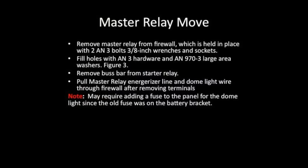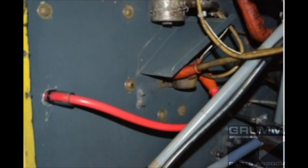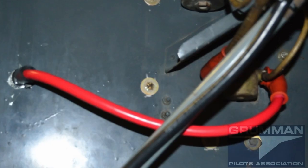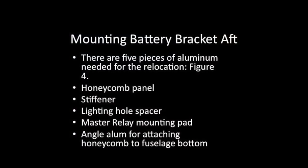Now we're going to move the master relay. We're going to take out the two AN3 bolts that hold it to the firewall and fill those holes again with AN3 hardware and AN973 large area washers, leaving the honeycomb bobbins in place. We're going to remove the bus bar between the master relay and the starter, then pull the master relay energizer line and the dome light wire through the firewall after removing the terminal.